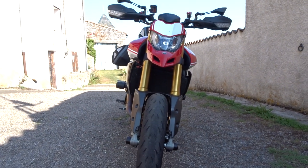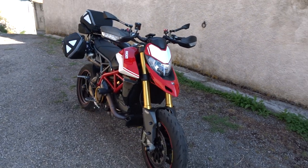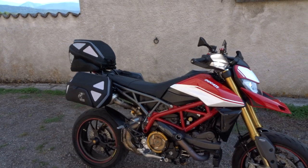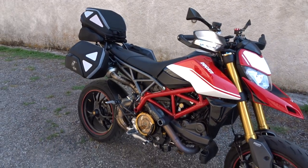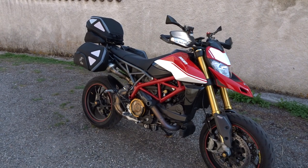Hey everyone, good evening, Ducati Bike here. I just want to present my new traveling case setup. I got these from Helpco and Becker — it's a German brand. I found these on Instagram through a good buddy of mine, and I'll be sure to add the link beneath.